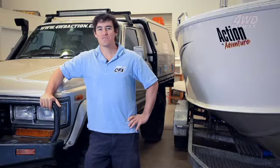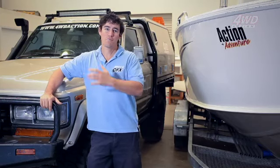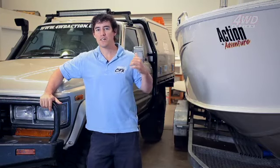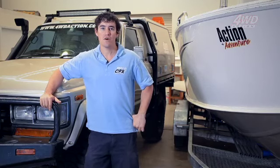G'day guys. I've seen it in front of my old 60 series, and since the chop, some of the blokes call it the dirty 30. Since chopping it and putting the canopy on, the vision out the rear has been really difficult — it's actually been non-existent, so it makes reversing quite difficult.